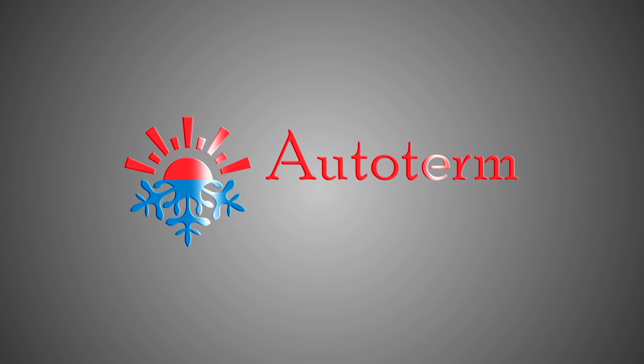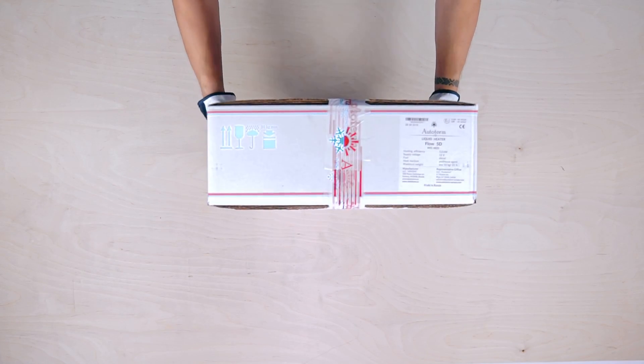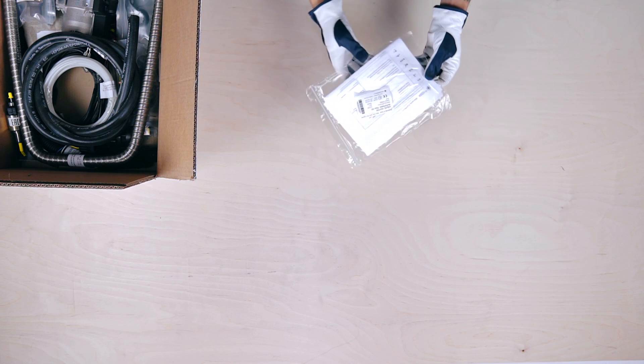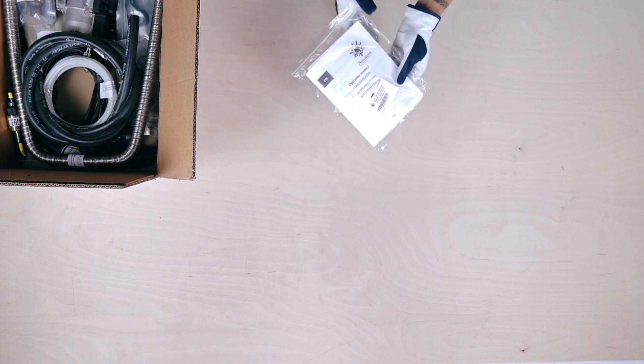Greetings from Autoterm. Let's look inside the Autoterm Flow 5D Liquid Heater Standard Kit. The first thing we see is an easy-find clear packet with a warranty card, duplicate label, and installation manual.